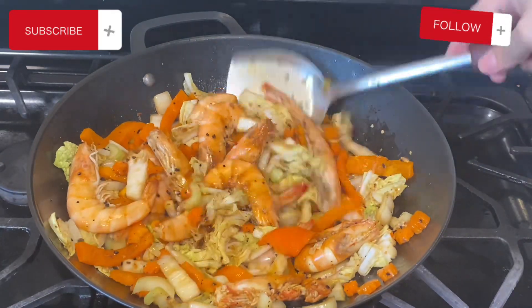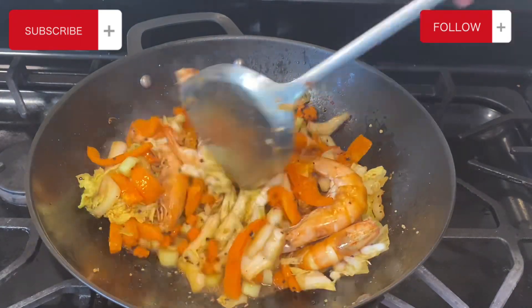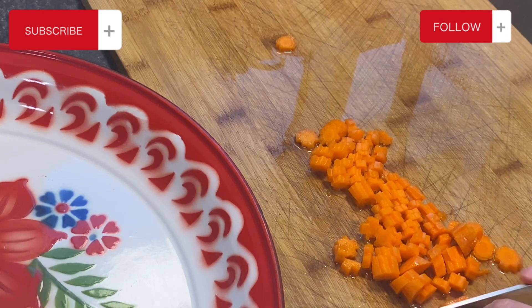Hi everybody, welcome to my channel. My name is Nolly. Today I am going to show you how I make shrimp stir fry. Okay, let's get started. Let's start prepping the vegetable of choice — I chose carrots. I'm just going to go ahead and cut this up.